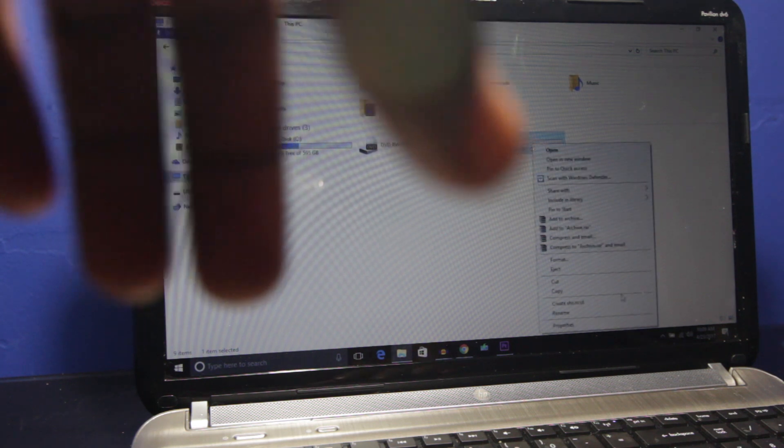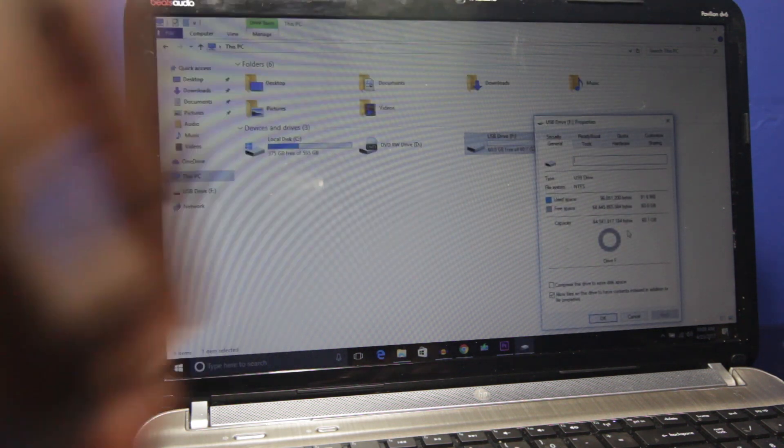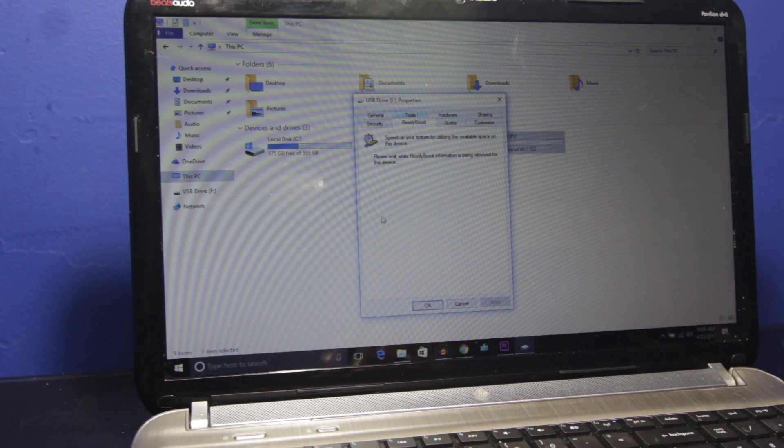You want to right-click on your flash drive and hit Properties. Now you're gonna want to look for a tab that says ReadyBoost. Click ReadyBoost. It'll say: 'Please wait while ReadyBoost information is being retrieved for this device.'